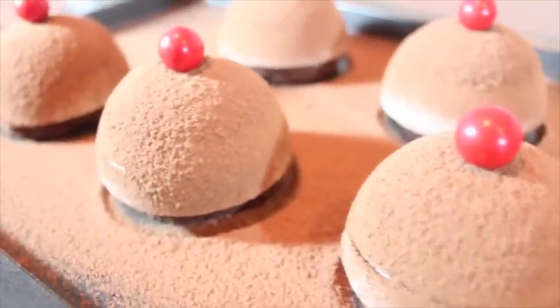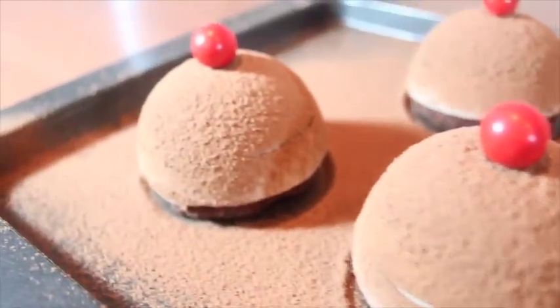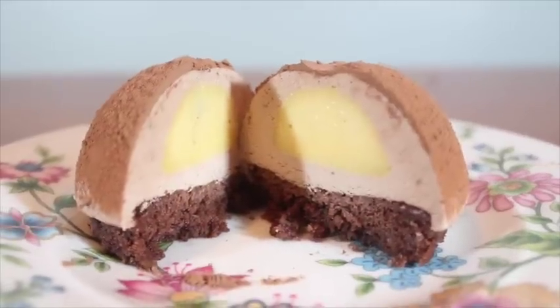Hi, welcome to I Speak Dessert, me candy. This video is going to show you how to make Nutella mousse cake. For the full recipe, go check my food blog and the link is in the description below.